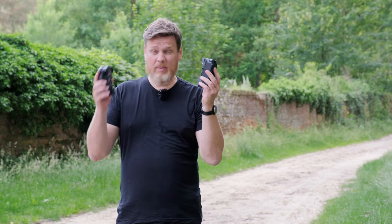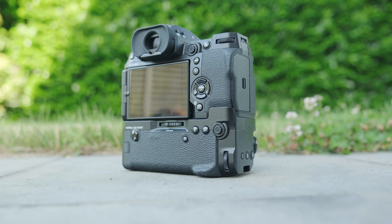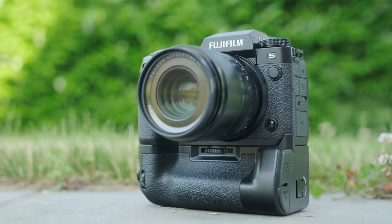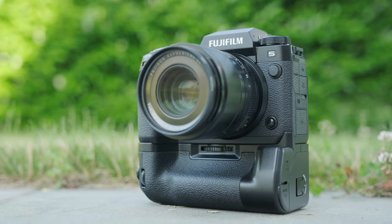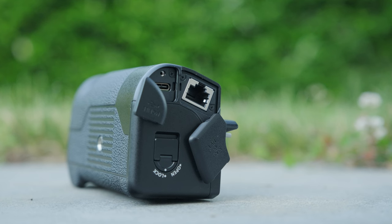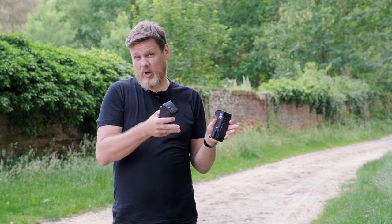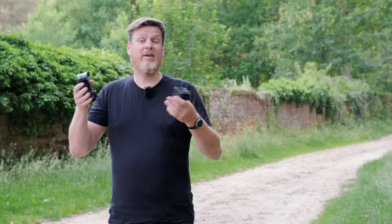Fujifilm has announced not just one battery grip but two. This one is the classic battery grip with two extra batteries — and by the way, battery life is excellent with this new camera. The other has a vertical grip with network connectivity on top of that: extra batteries and extra power, but you can also connect over Wi-Fi better than with just the body, or use a network cable for fast file transfers and even multi-camera options for video.